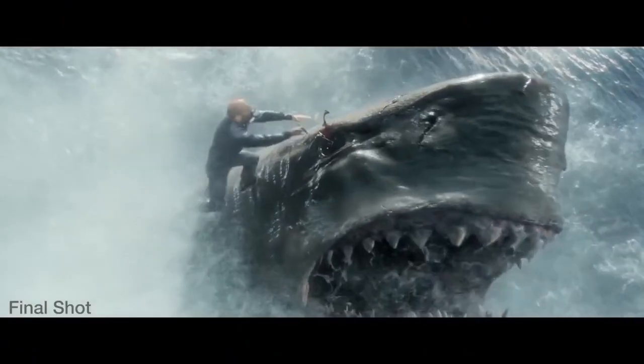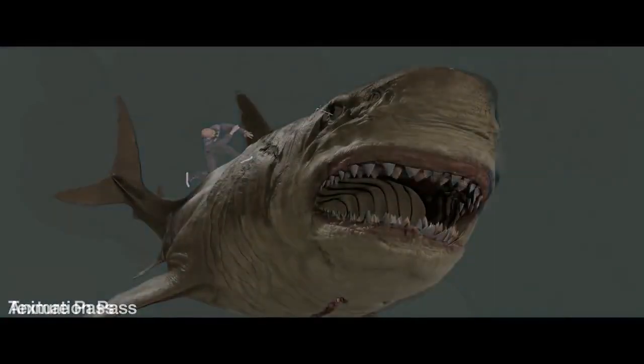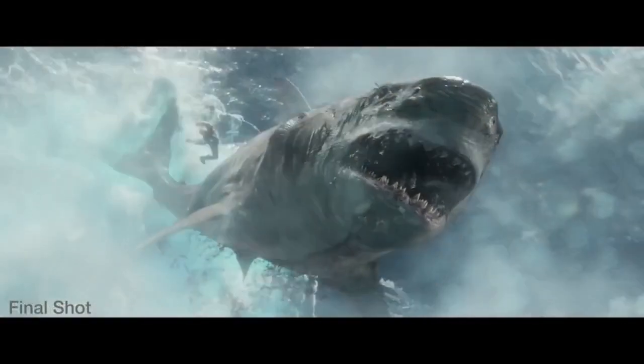The effects work was incredible. Photorealistic CG water and spray elements and splash elements integrating a practical Jonas plate onto a CG shark and making it feel like it's interacting. And it was a lot of hard work.